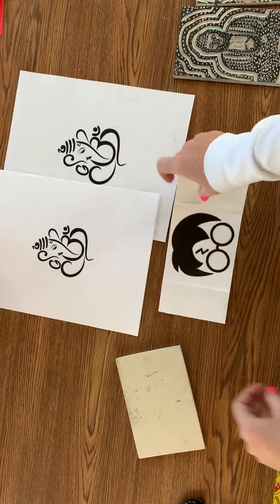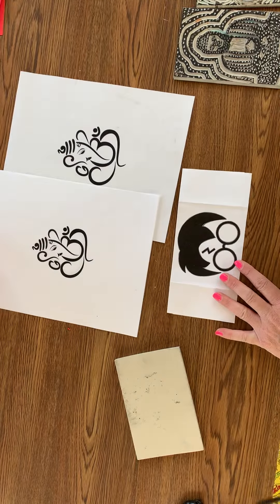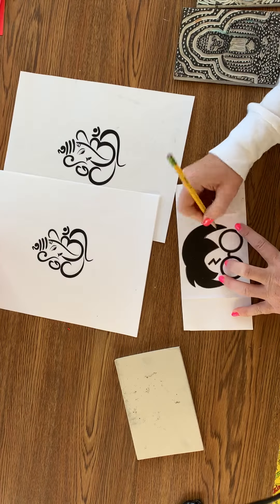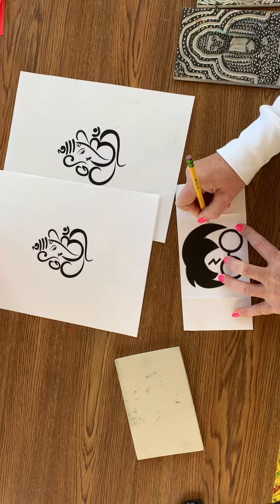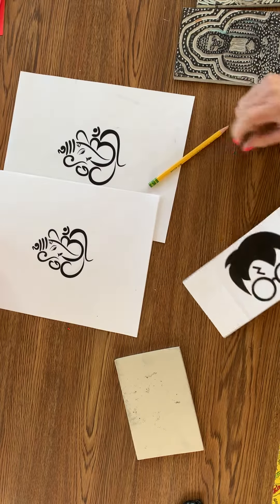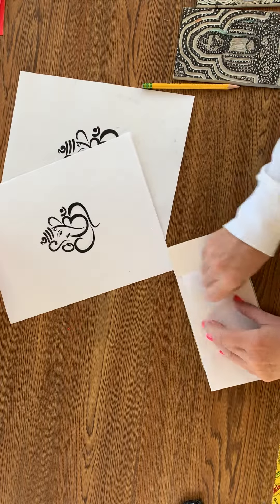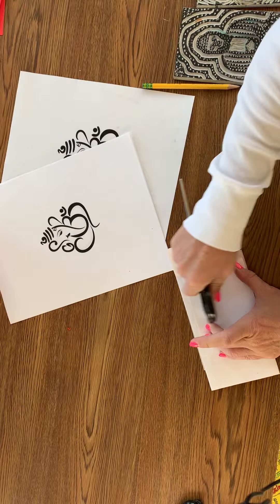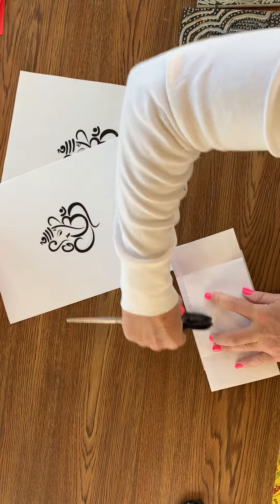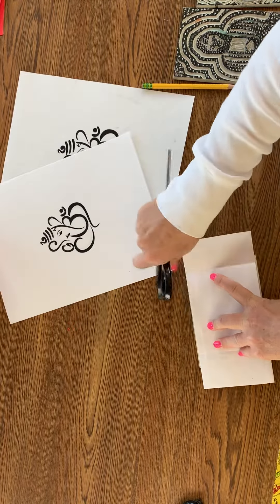After you get your picture, you are going to trace around the contour of your image — press pretty hard. We are going to do what is called a transfer. After I do this all the way around, I'm going to take my image and place it on the linoleum stamp. I'll use something — right now it's scissors — to make sure it's transferring over onto the block, which it looks like it is. I may have to go over it a couple of times.